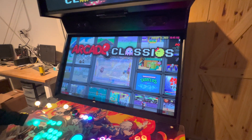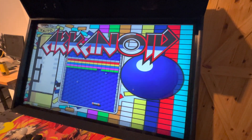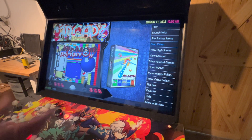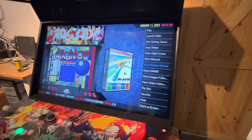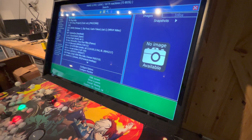Right now I'm in Arcade Classics. I'm going to hit my Player One Start to get into the menu, and from here I'm going to hit my coin. I'm going to hit my coin and that's going to bring the menu up on my right. I'm going to go down to Open MAME and hit Player One Start. That's going to open up MAME.